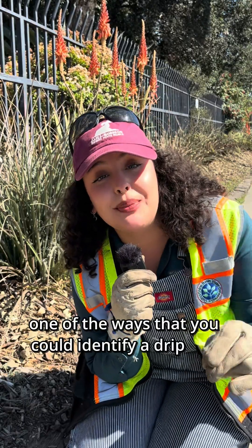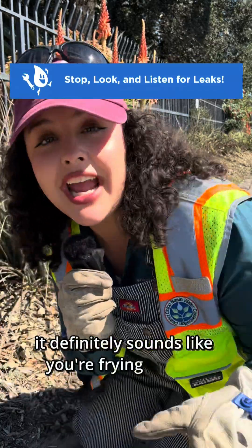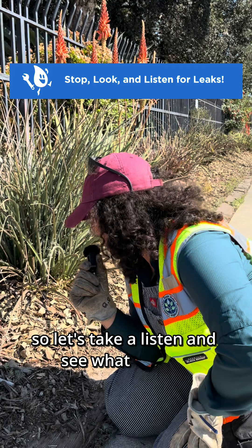One of the ways that you could identify a drip leak is just by listening. It definitely sounds like you're frying chicken, so let's take a listen and see what we find.